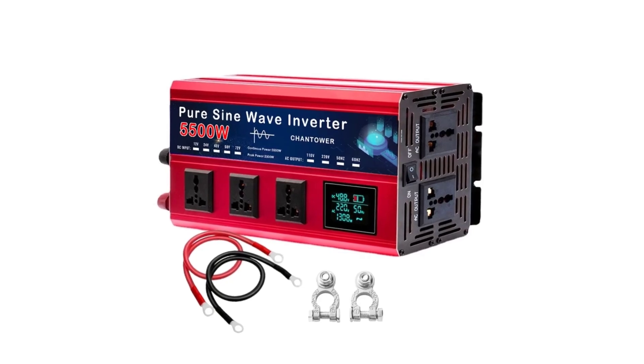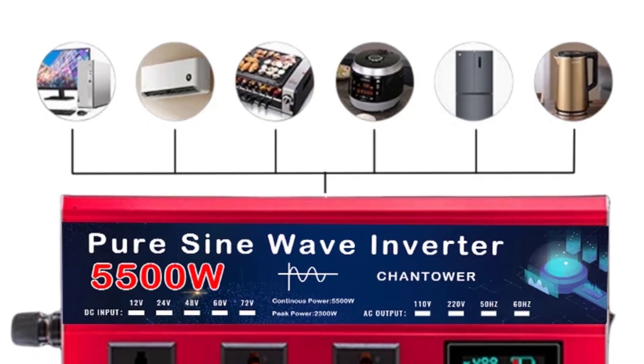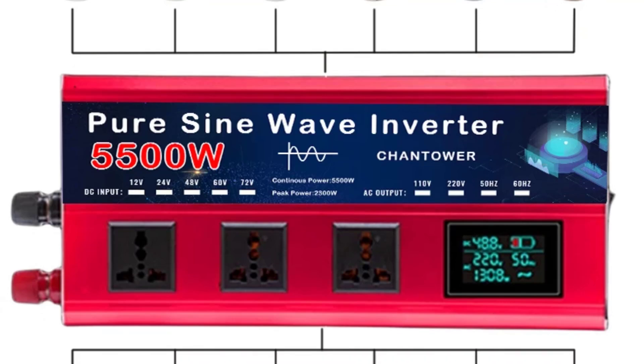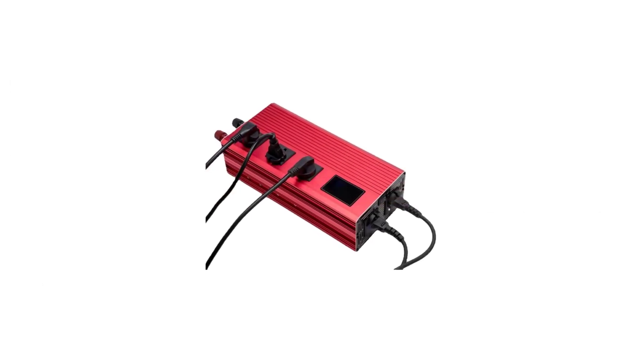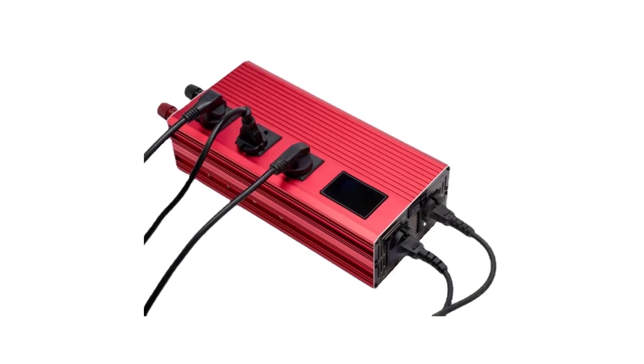The Chantower 5000W Wave Inverter is an excellent choice for anyone in need of a reliable, high-performance inverter. Its combination of high power output, pure sine wave technology, and versatile voltage options make it a standout product in its category. Whether you need it for household, office, or industrial use, this inverter is equipped to handle your power needs efficiently and reliably.